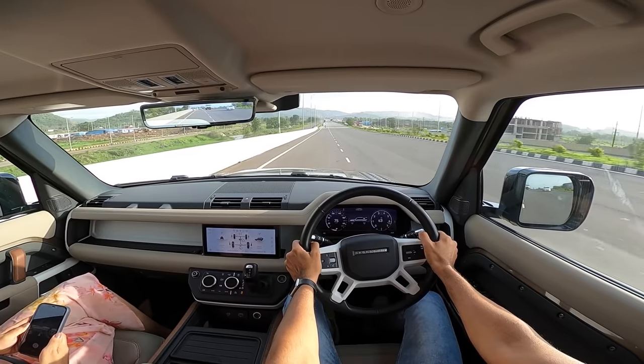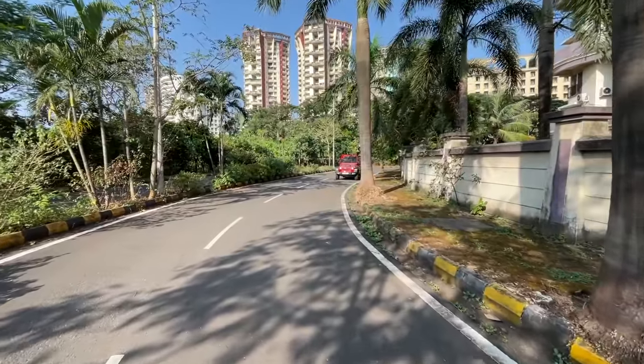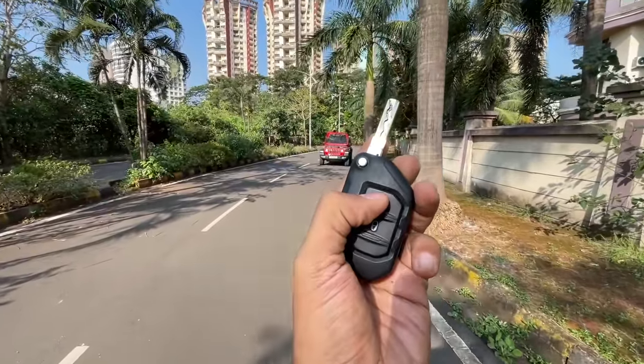Hi guys, follow me on Instagram to never miss any of my updates. Welcome to another vlog — I'm driving the fourth generation of the Jeep Wrangler. The flip key lets you lock and unlock the car, and that's about it — quite basic.